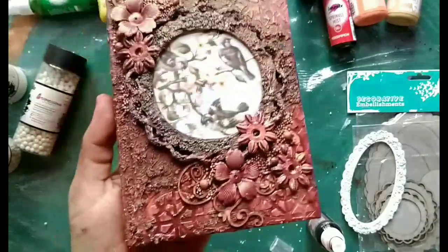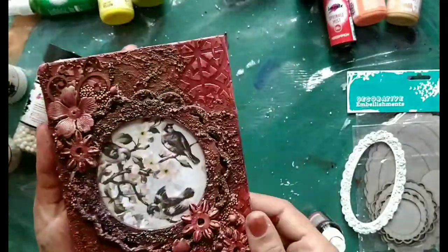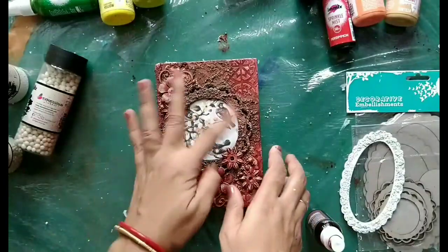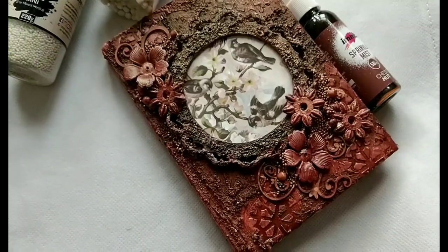The back side is also looking really really nice. Now it is completely dried. It looks so beautiful and so lovely. To seal it — because the rest of the portions are very bright and this part is looking dull — I'll be putting some glossy accent.